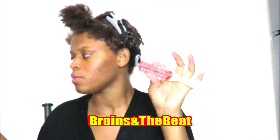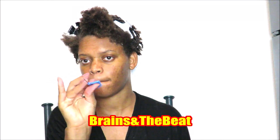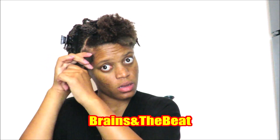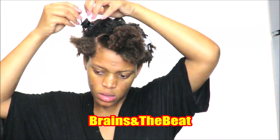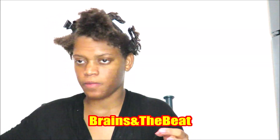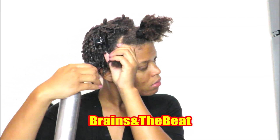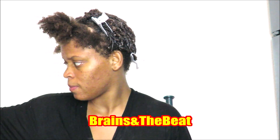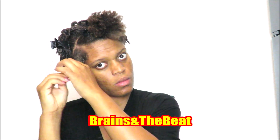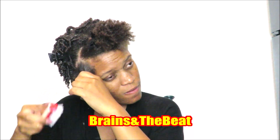All you're going to need is a spray bottle, clips to section off your hair, a Denman brush or whatever brush you use to detangle, a rat tail comb, and a styler of your choice. I'm using the Aunt Jackie's Coconut Jelly. If you're going to use a gel, you need one that has a lot of slip so you don't get your hair tangled. You also want to make sure your hair is moisturized or deep conditioned, or use a leave-in conditioner before you put your gel or styler in.